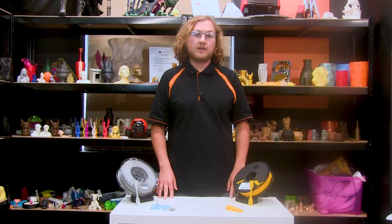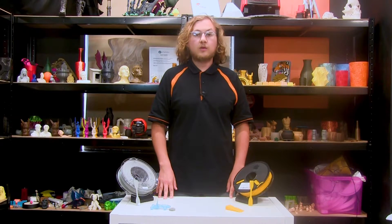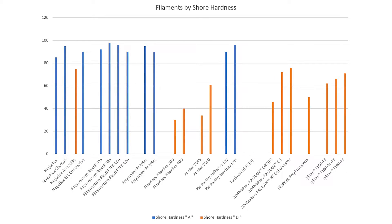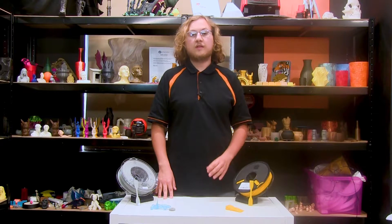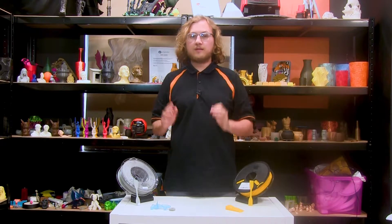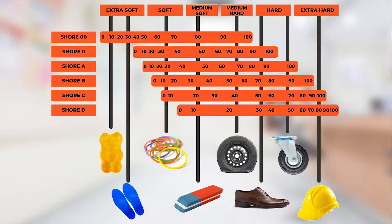Shore hardness has a wide variety of scales that are used to measure it. On our website, most of our filaments are measured using the A scale. The reason for this is that you need a different zero point for the different scales in order to show an appropriate amount of delineation across the different kinds of strengths. For example, a cast iron or a steel type material needs to have a much higher up the graph zero point in order to show appropriate difference between those materials versus a TPU and steel, which would practically be exponential.